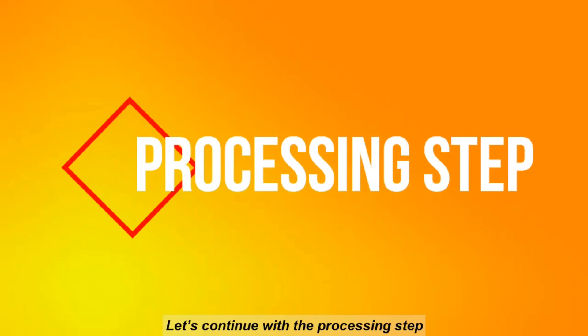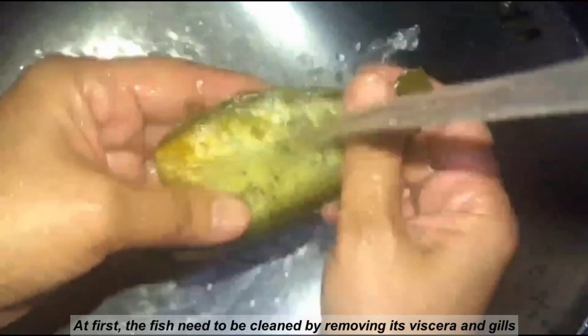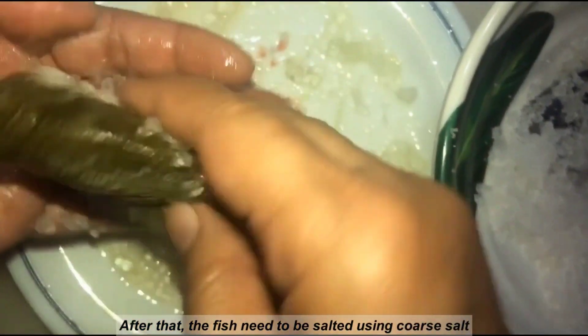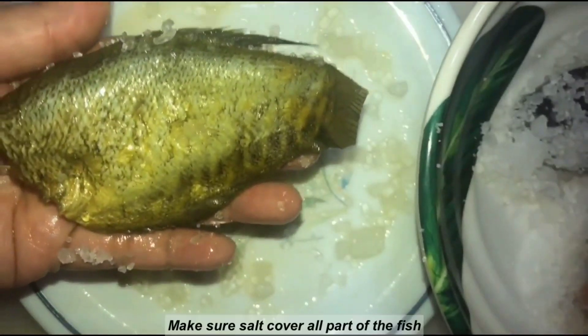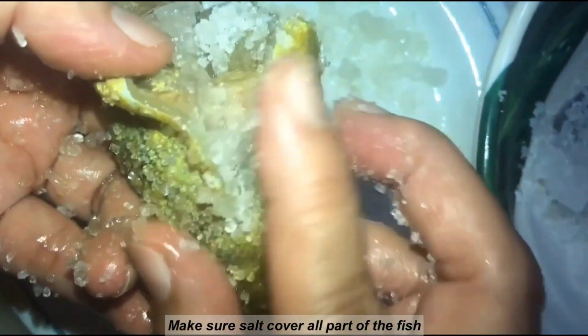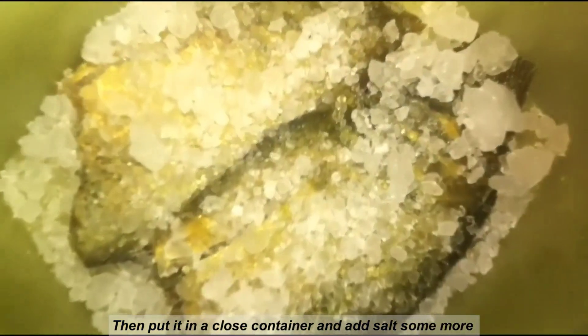Now let's continue with the processing step. First, the fish need to be cleaned by removing its viscera and gills, and also rinse it with water thoroughly. After that, the fish need to be salted using coarse salt — make sure the salt covers all parts of the fish. Then pour it in a closed container and add more salt.